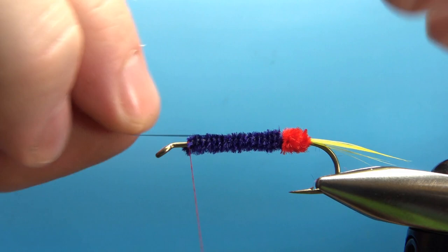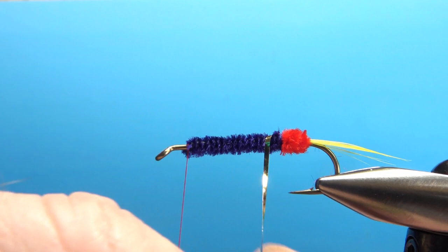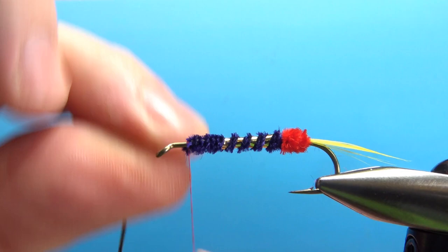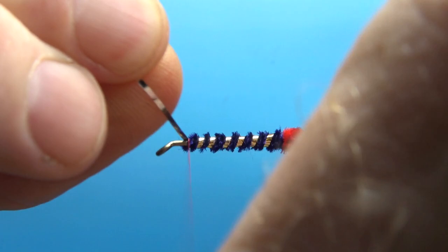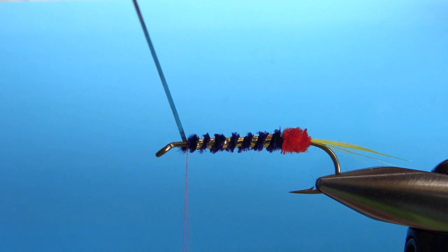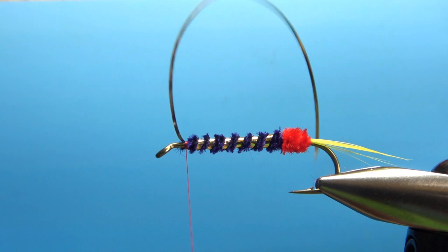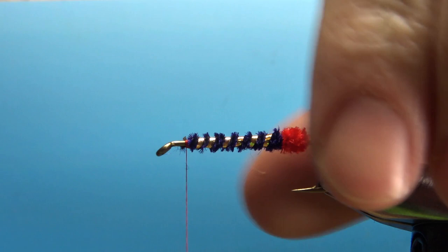Now let's wrap our rib. You could counter wrap this — I'm going to wrap it the same way I did the chenille, and some of these wraps will naturally go into those grooves. When you've got the flat mylar tinsel up to the front, a couple of wraps to secure it. I like to fold it back, throw a couple wraps in front of it, and then one behind it to really lock it in. Then snip that off.